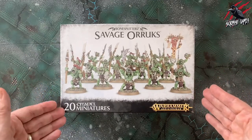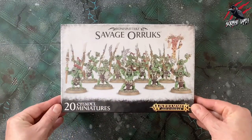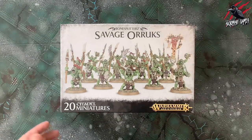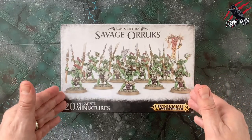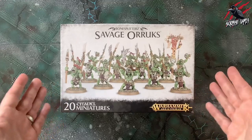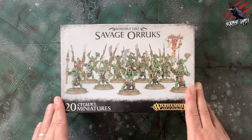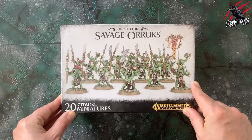For £27 you're getting 20 miniatures, which is pretty much all you would need to build a warband. Add a Wurgog Prophet as leader and you're off and ready to go. The Warcry sets usually come in around a thousand points, but if you want to go into campaign mode you'll need up to 1400, so this set gives you tons of points — more than you'll ever need for Warcry if you wanted to play Savage Oryx.